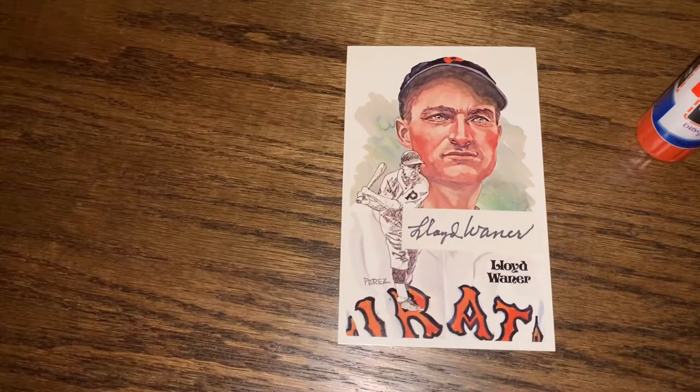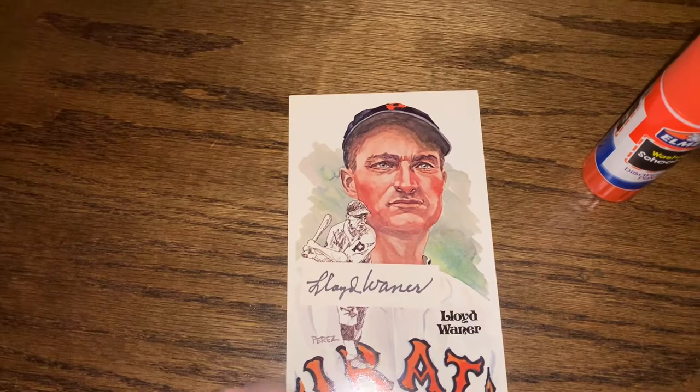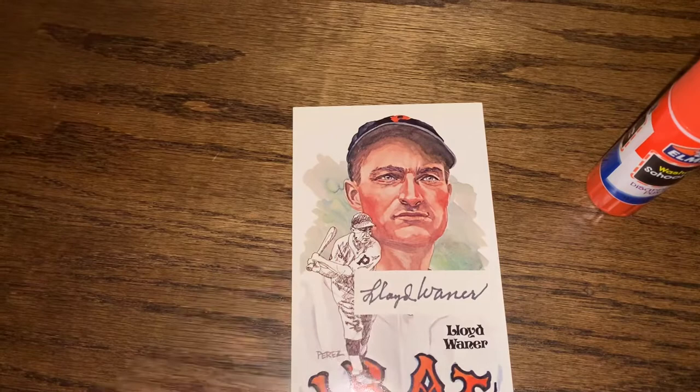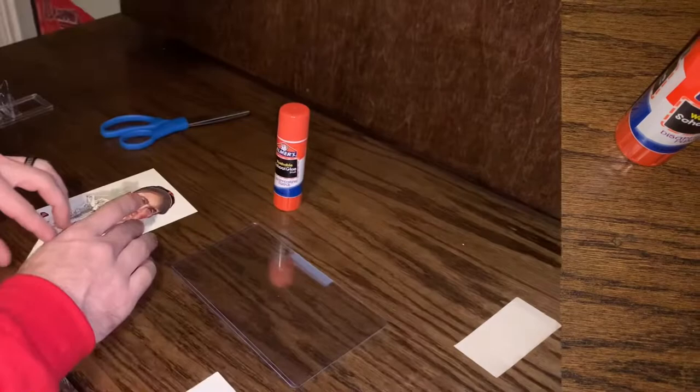What do you think about placing it right there? I think that looks good. I don't really want to cover up the Pirates. Get more to the left, or do you think more to the right? I think that's good — we'll go right there. Let's glue it.